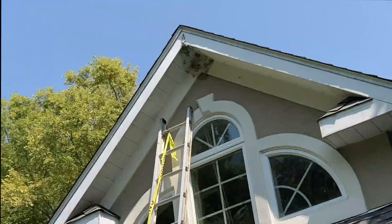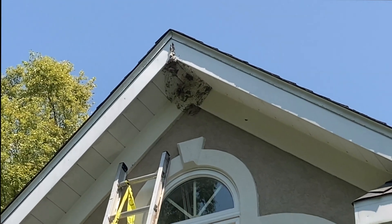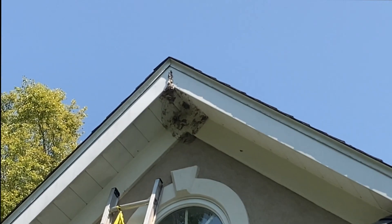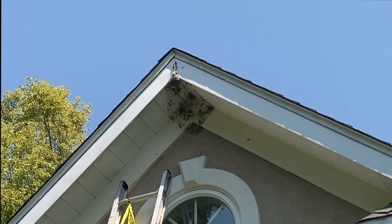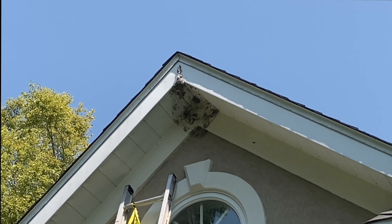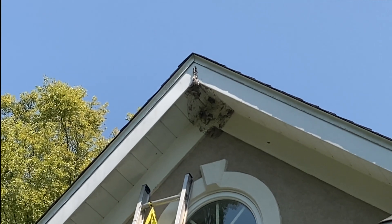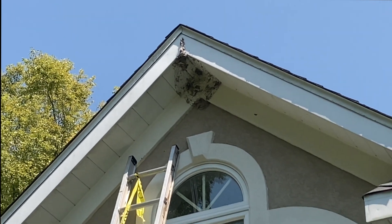We're going to take a break and then go up and clean. The nest is removed but there's paper debris and leftover material — we're going to scrub that off to get rid of the pheromone. Just to keep them from coming back, we'll spray some non-toxic oil, soap, and water up there to deter them.